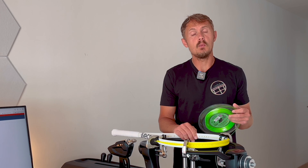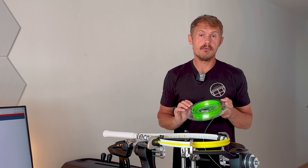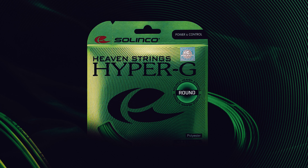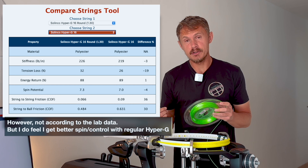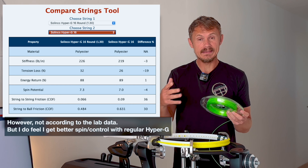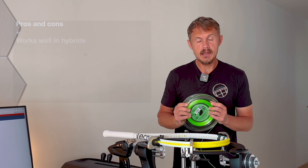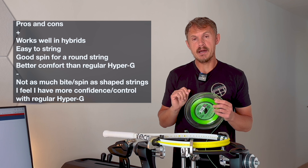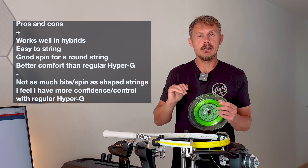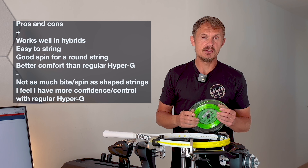Fellow tennis nerds, welcome to this Solinco Hyper G Round string review. You might know that I'm a fan of Hyper G, the shaped version, which gives you some more bite than this one. But the round one works better in a hybrid with a shaped string, a gut, or a multi. It's a bit slicker and feels a bit more comfortable. It doesn't have quite the high launch angle of the other Hyper G, so you're not going to get the maximum spin potential from this string.